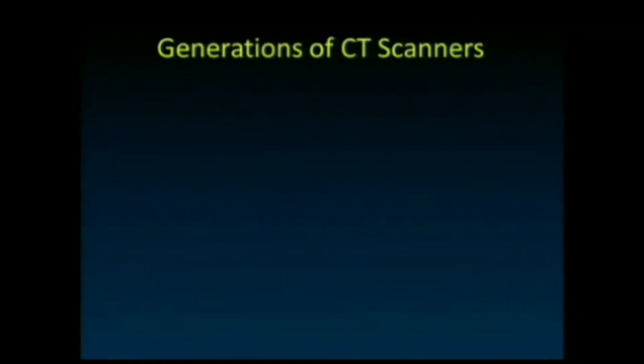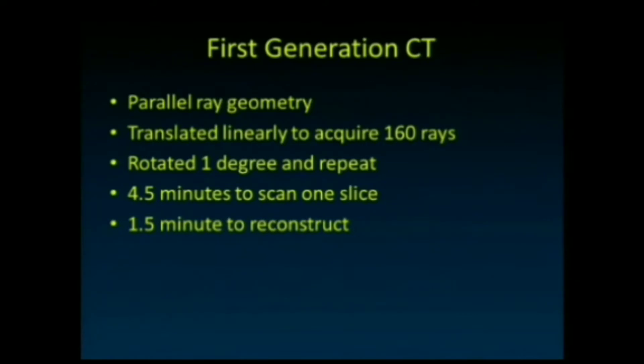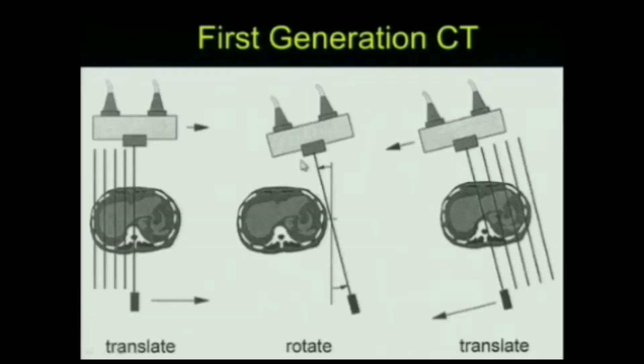When Sir Godfrey Hounsfield made his first scanner it had a parallel ray geometry — basically a pencil beam, a single x-ray beam. That beam shined a line through the object, hit a detector, the intensity was measured, then it translated over a little bit and repeated the process. A single line of projection data was measured at a time, and once translated all the way through, it rotated and did that again.